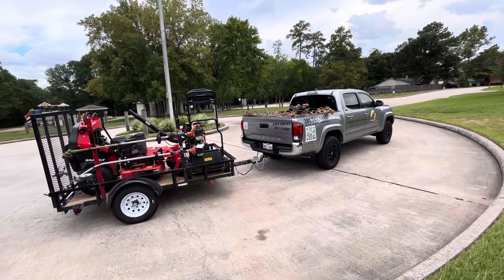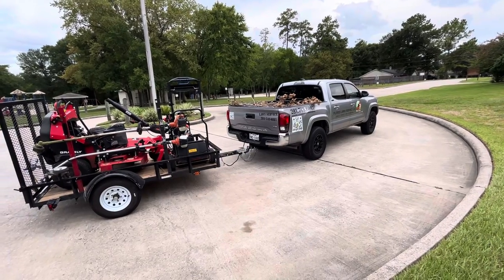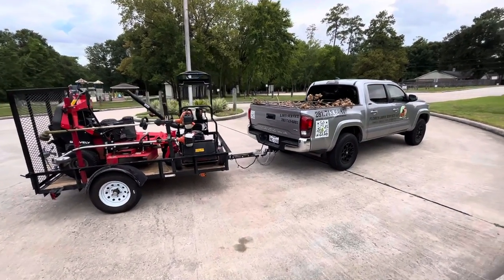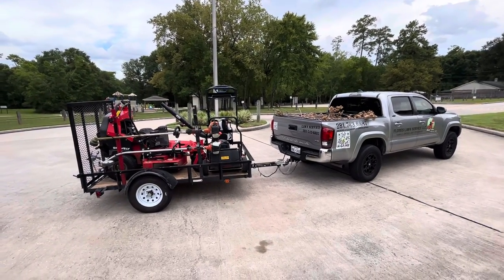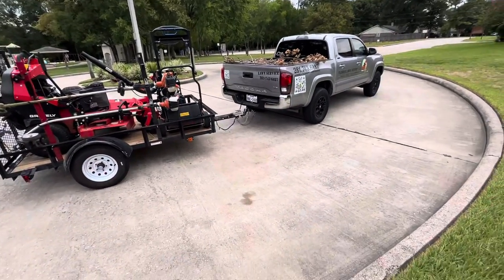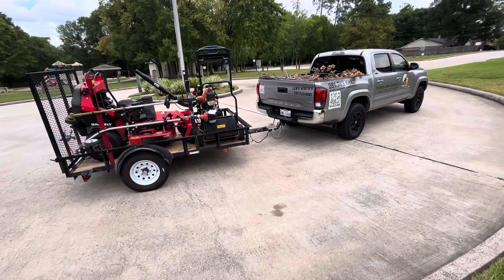What's up guys, this is Will with Forest Lawn Service out here in Houston, Texas. I made this video a couple months ago and added a music track, but people commented that the sound was terrible and you could hardly hear me. So I'm going to go ahead and remake this video — this is my 2022 lawn care solo setup.